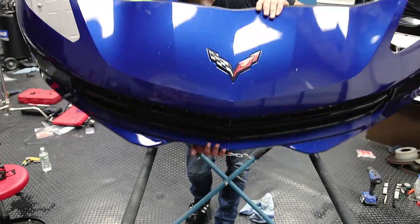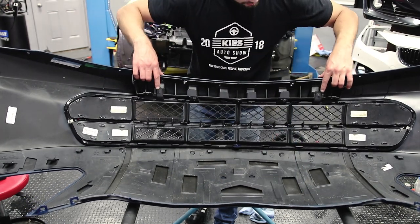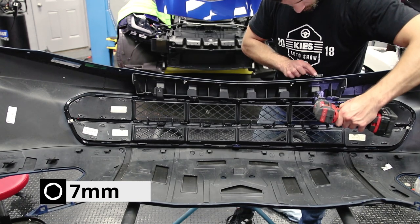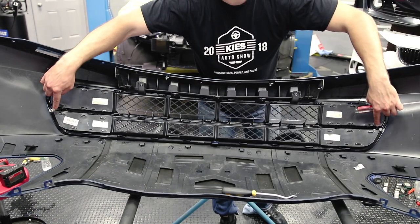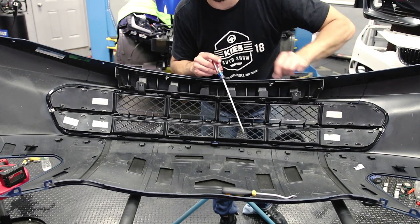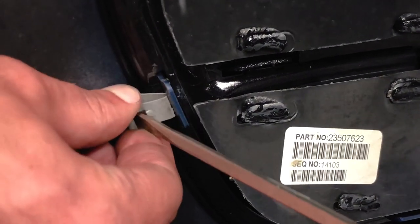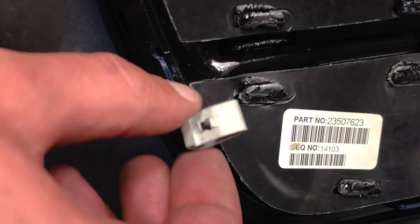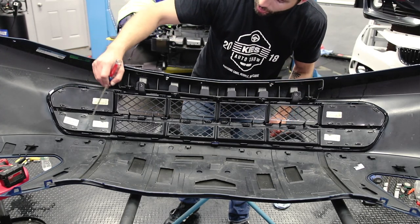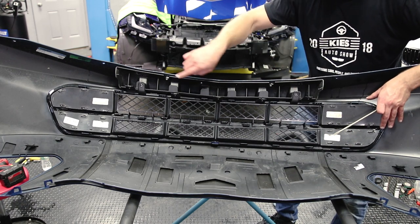Flip your bumper to the inside and you'll see there are two 7mm bolts that need to be removed first. Next, remove the two outer clips — to do that you'll need a flat head screwdriver to depress it and push it out. Now go around the perimeter of the front grille and release all of the clips, working your way in from the outside on one end and going to the other side.